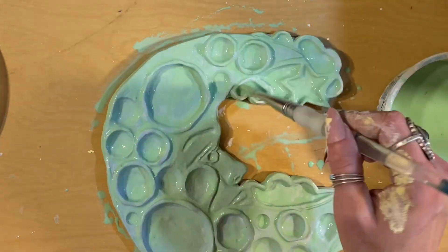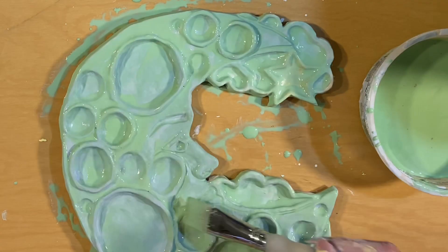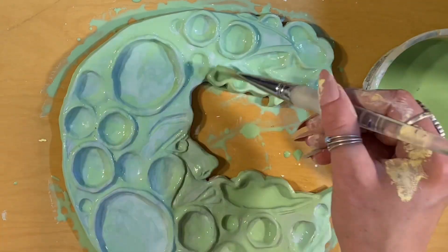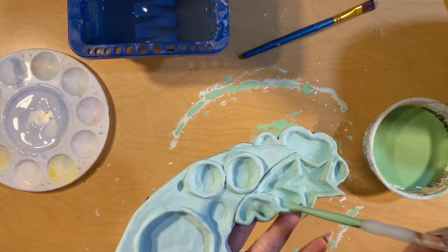I'm just glazing with the clear coat. You want to do three coats of the color and then three coats of clear coat. If you're only doing clear coat, make sure you still do three coats.